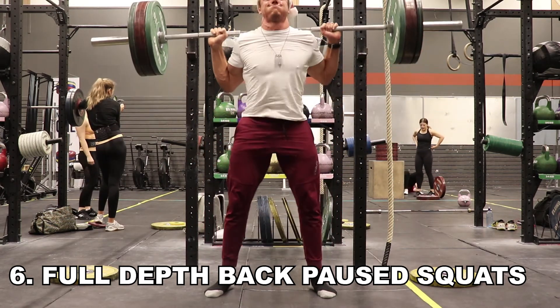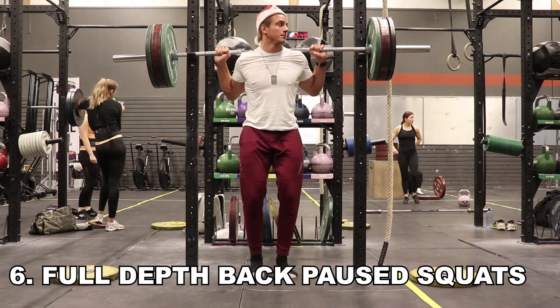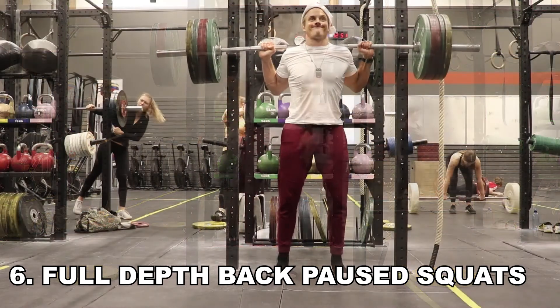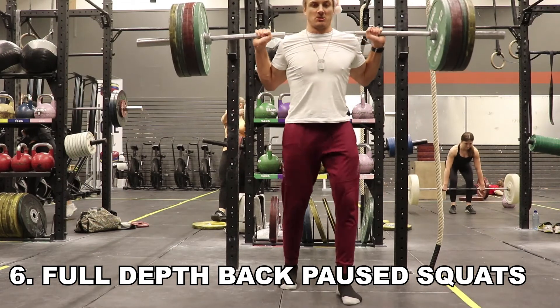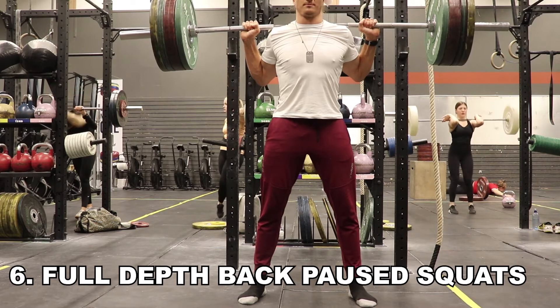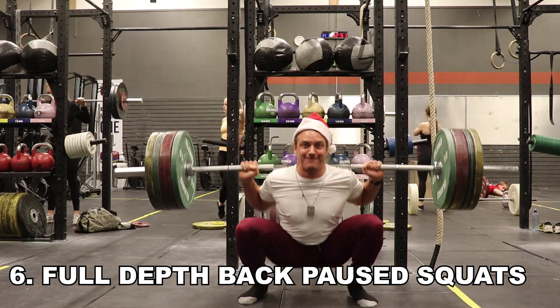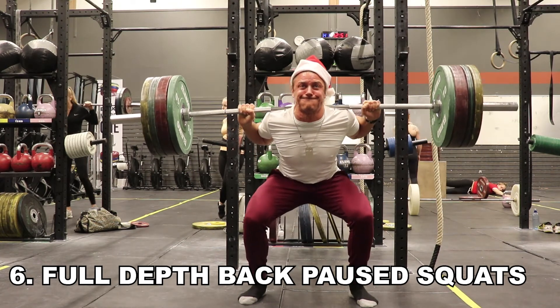In this video I am merely doing descending reps. Here in the last set I believe I have 140 kilograms. Just going to do one more rep for the camera to finish this session off — and you see me struggling.